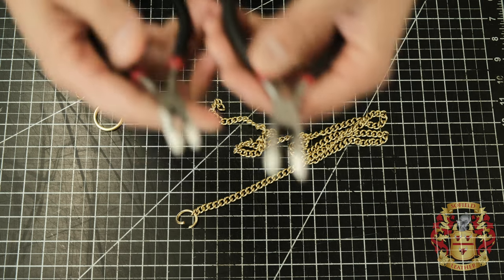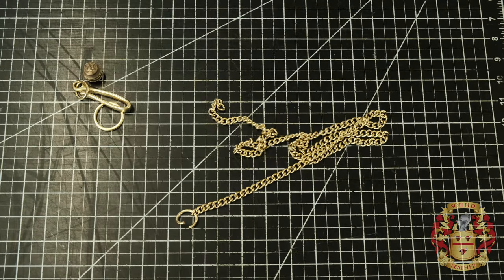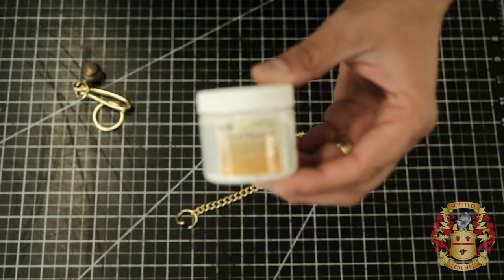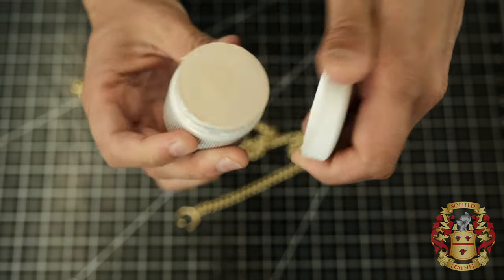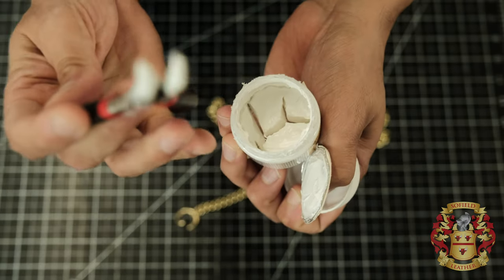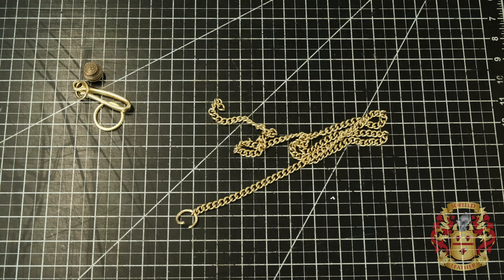What I mean by special tools is simply jeweler's tools like this — something with a curve. I put tool magic on the tips so it doesn't mar the material. You just dip the tips of the tools in there and let it sit overnight — it puts a plastic coating so it doesn't maul up your hardware. You can get this at Michael's or Hobby Lobby. Something called tool magic. This one is all dried out — I'm going to throw it in the garbage.